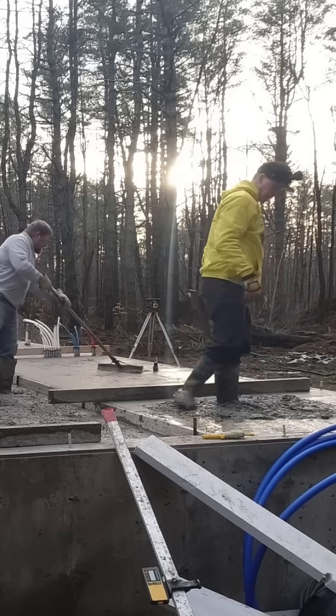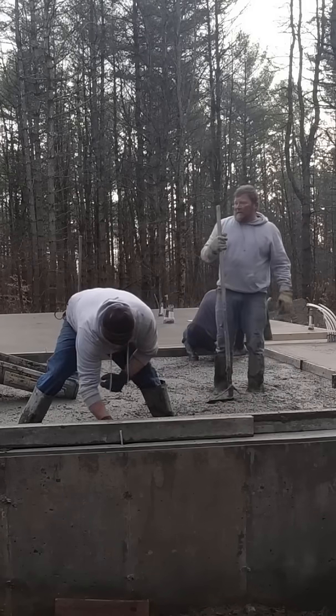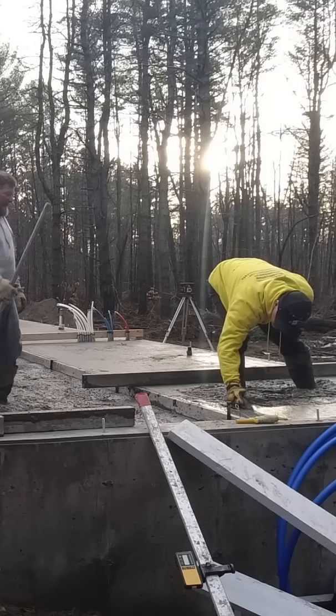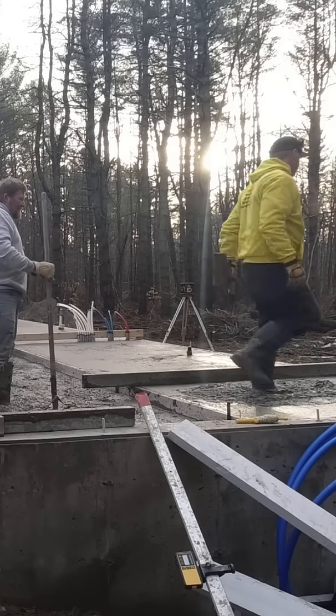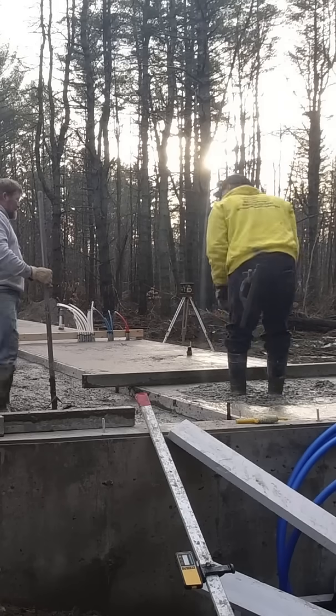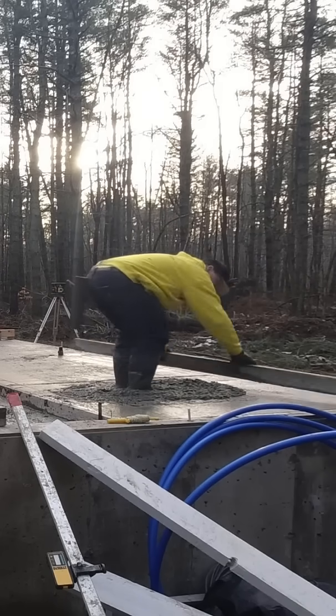Now a lot of you guys don't use the bag flake like we do — you use the liquid accelerator. So if you just ask for 1% or 2%, then your yardage isn't really going to matter. They're going to give you 1% or 2% based on whatever yardage you have for the liquid stuff.